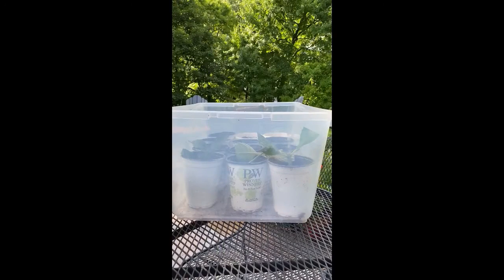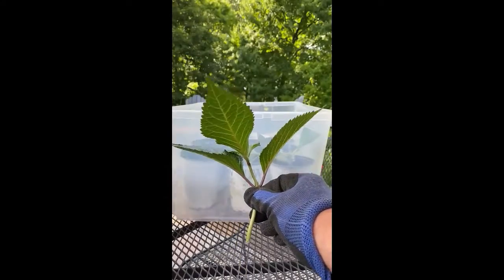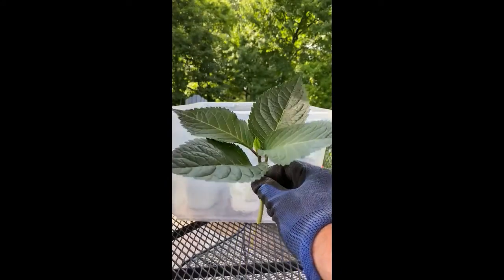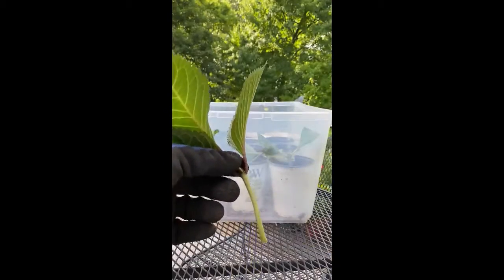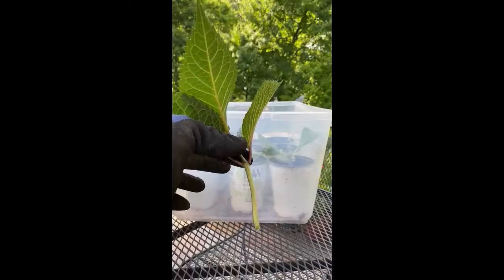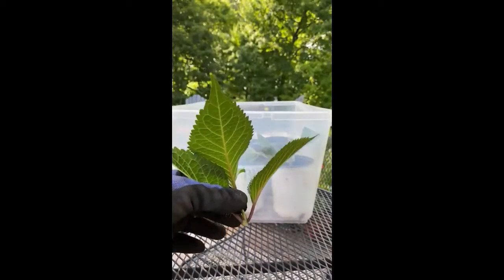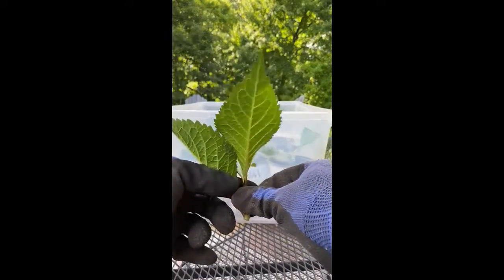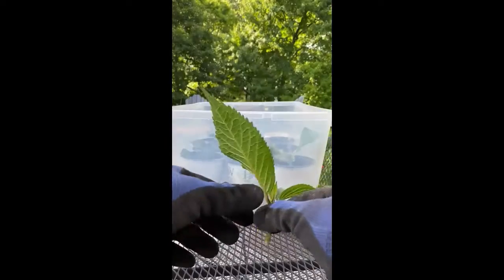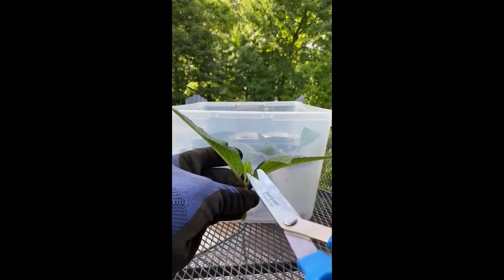How to propagate hydrangea: first take a cutting with at least two nodes, trim the bottom, pull the two bottom leaves, and trim the center.